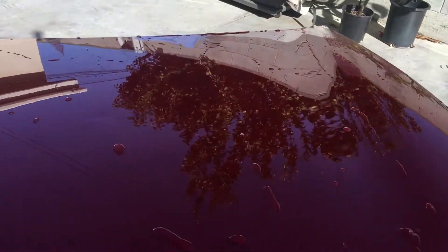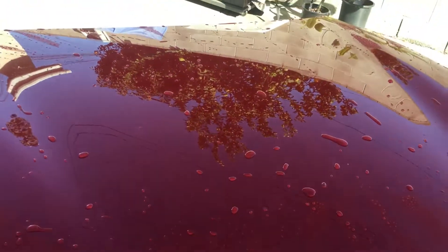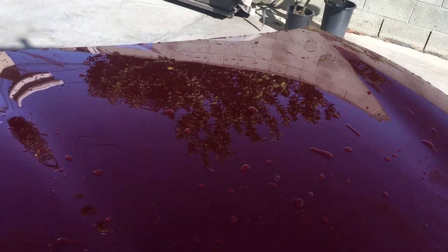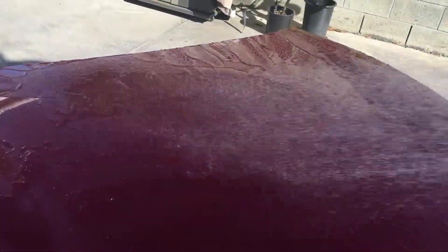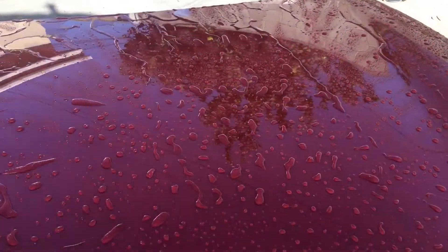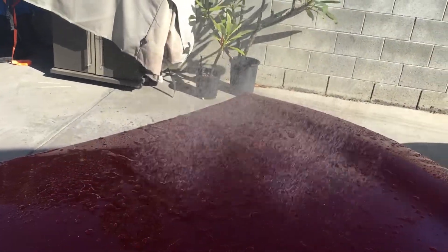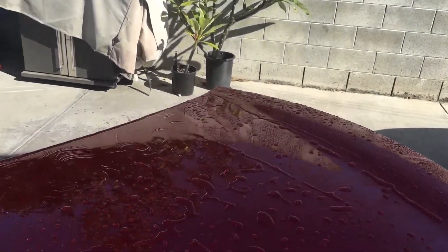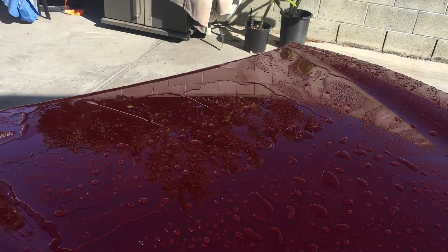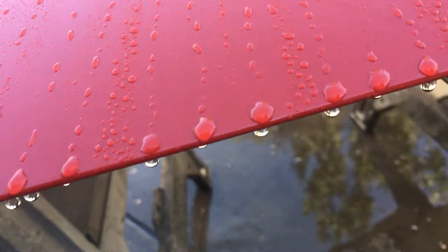That's good. I'm going to switch to the shower setting and go ahead and shower this surface. That's kind of like the water behavior you're going to get if it's raining outside — not bad. I'm going to wipe up the surface real quick with some Reset and see if the beading diminishes.